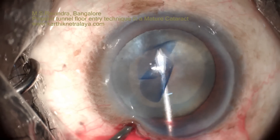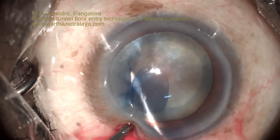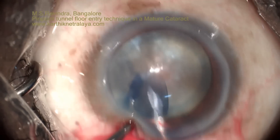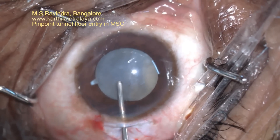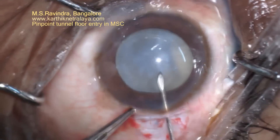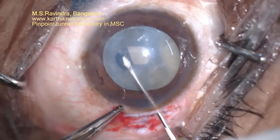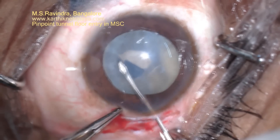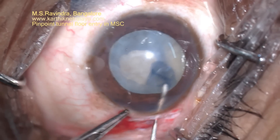This is possible even in cases of extremely shallow chambers, and even in phacomorphic, phacotoxic, or phacoanaphylactic glaucoma where the chamber is hardly present. This is a case of Morgagnian cataract, and again the tunnel floor entry technique is used. Viscoelastic is trapped inside the chamber, and you can still continue to perform a good rhexis in such a scenario.